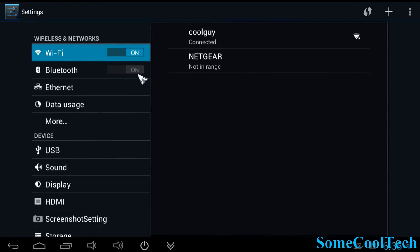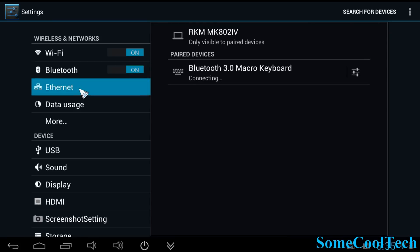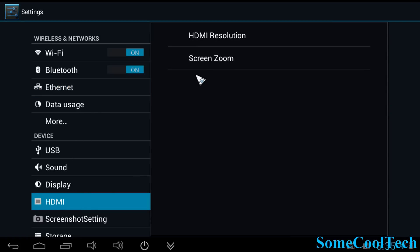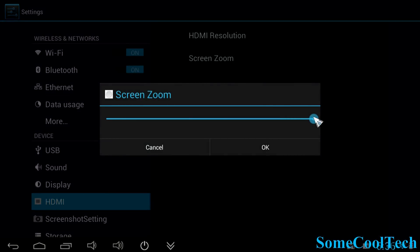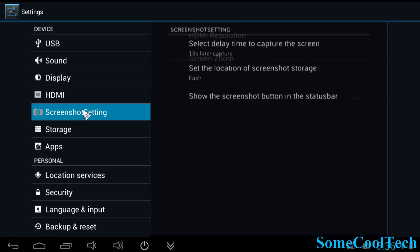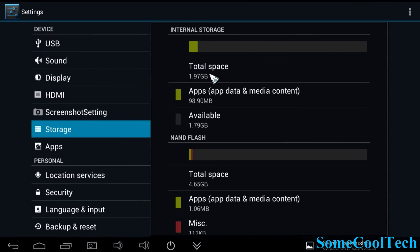In settings, Wi-Fi works really well and connected right up with no problems. Bluetooth works nicely on here too. If you have a USB to Ethernet adapter you can control it from the Ethernet section. Under HDMI you've got display settings to zoom the screen in and out — it's set at 1080p, 60 frames per second. There's also an option to put a screen capture button on the taskbar. Under storage you've got about 2 gigs available for app storage and 4.5 gigs available for your data.